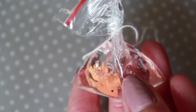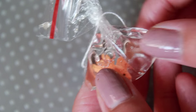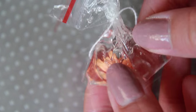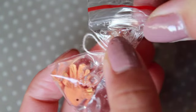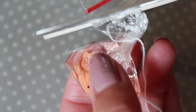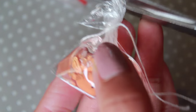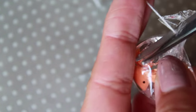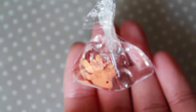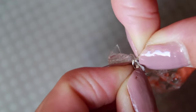Let the resin dry according to the instructions on its original packaging. In my case, I had to wait a couple days before it was fully cured. After the resin has cured, you can remove the binder clip and trim off any excess plastic. Add on a jump ring and clasp so you can attach it to jewelry and you're finished!